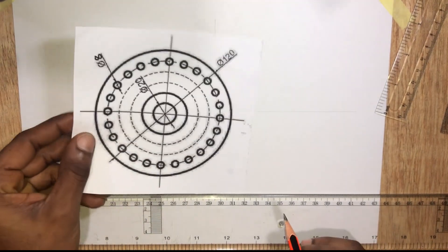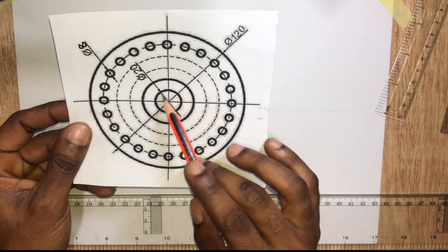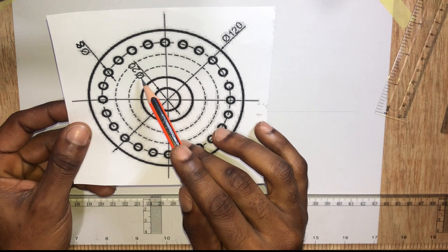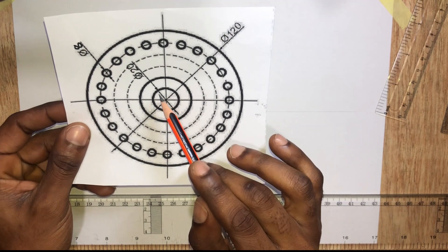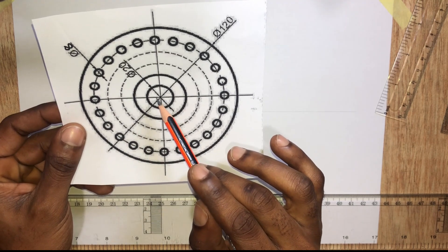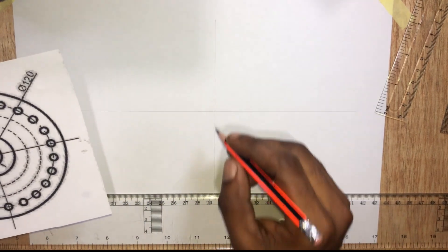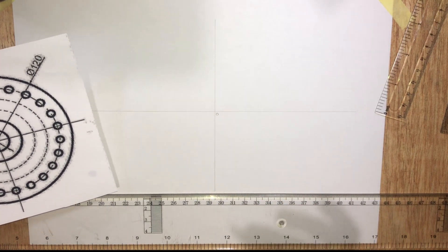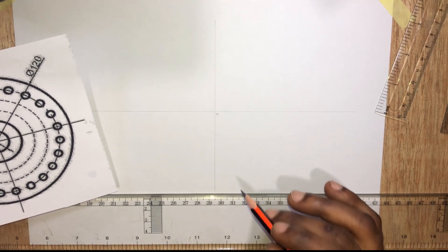As seen in this figure, the diameter of this circle is 20 millimeters. This symbol here represents diameter, so this diameter is 20 millimeters, giving it a radius of 10 millimeters. With 10 millimeters as the radius, we're going to stand at this point — let me call it point O — and inscribe a circle.